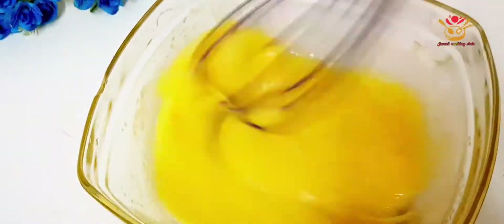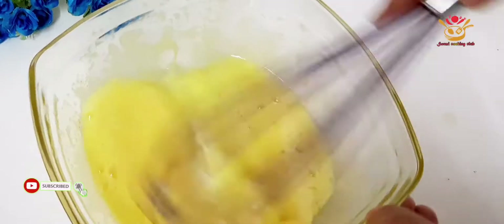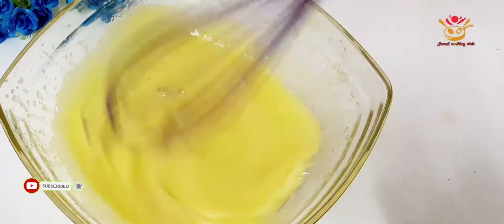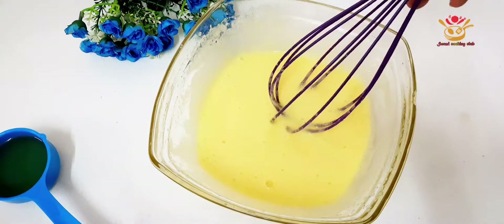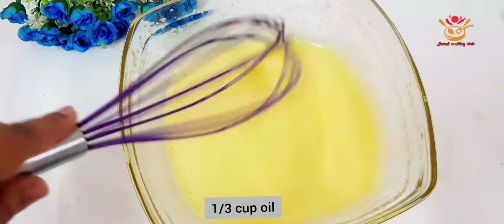So, we have to place the cake, and we will make some cake — that's a little bit of floppiness. I will add 1/3 cup of cooking oil.